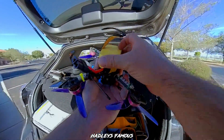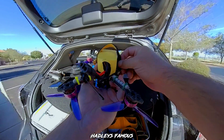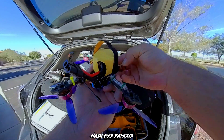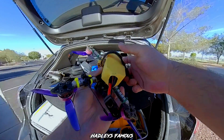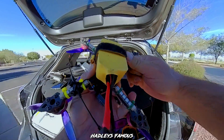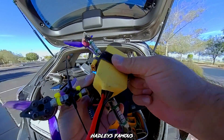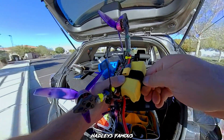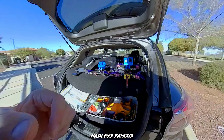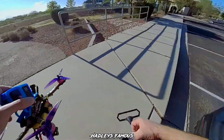Very, very similar setups — same stack, same flight controller, same settings, not exactly the same tune but darn close. I spent about five minutes tuning; with EmuFlight it doesn't usually take more than that. Get the transmitter turned on, sync everything up, and go fly.